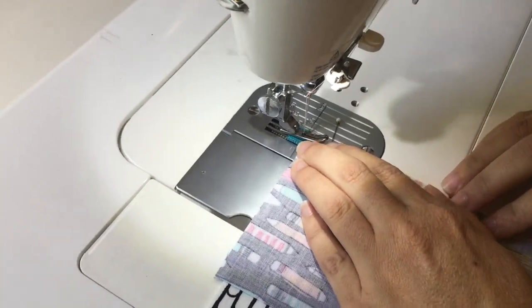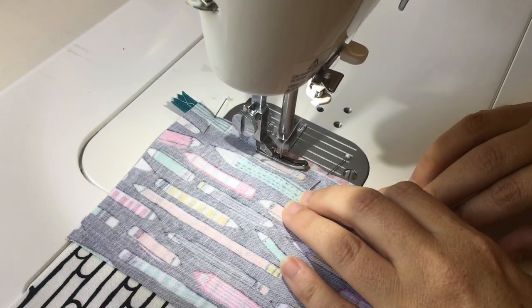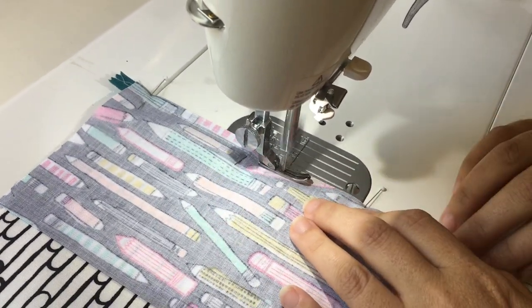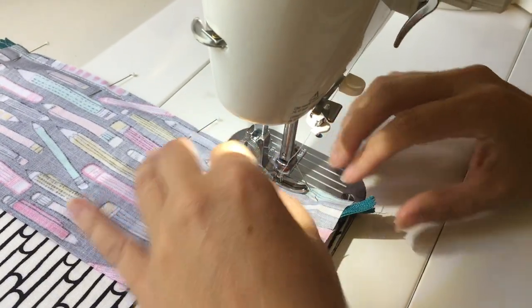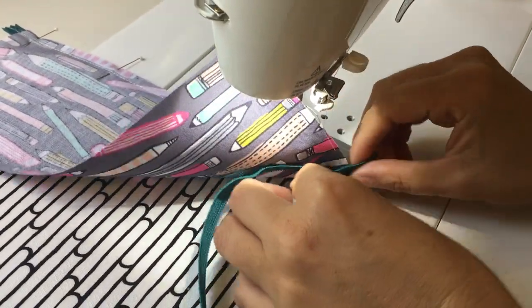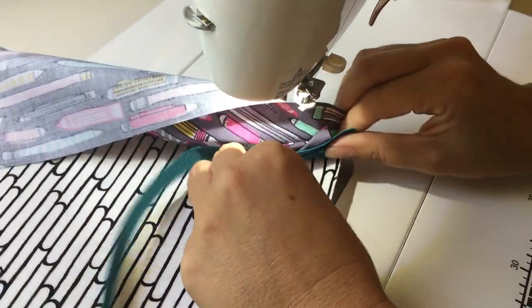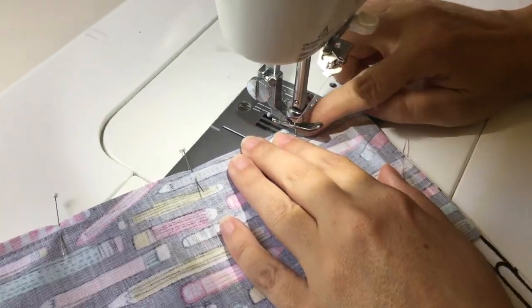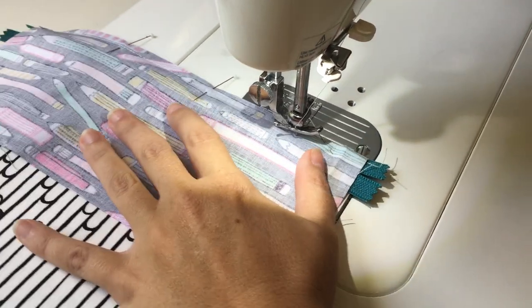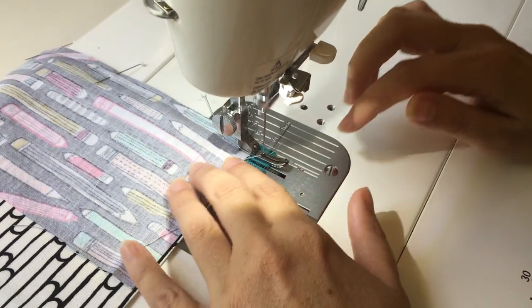Go back over to the machine. This time I'm going to use a quarter inch seam allowance. I sew over my pins — don't do that, you're not supposed to do that. Get all the way down until I hit my zipper head, then I'm going to lift my presser foot up, move that zipper all the way and zip it out of the way. You'll notice how I left my needle in the down position so I could swivel this all the way around. Put it back in line on my quarter-inch seam and finish sewing all the way down, then cut it.